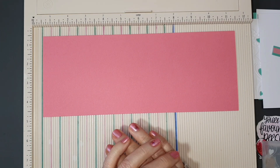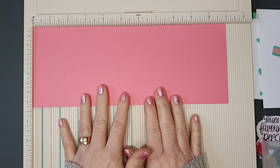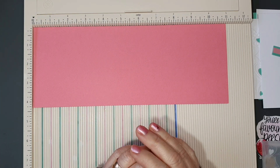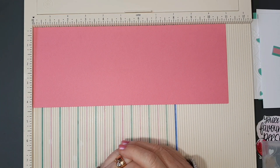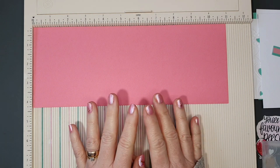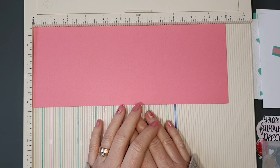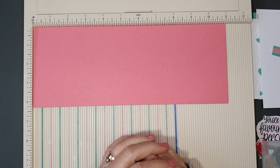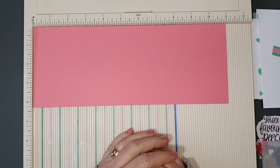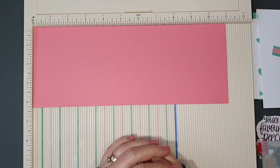Today I'm going to make a pop-up pocket card in an A2 American size using products from the Love from Lizzie January 2023 card kit called 'To the Moon and Back.' I'm a design team member for Love from Lizzie and I get the kits for free. I used to purchase them for a couple of years until I became a designer, so I feel they're good value for money.